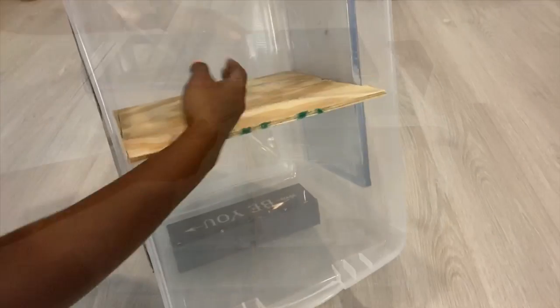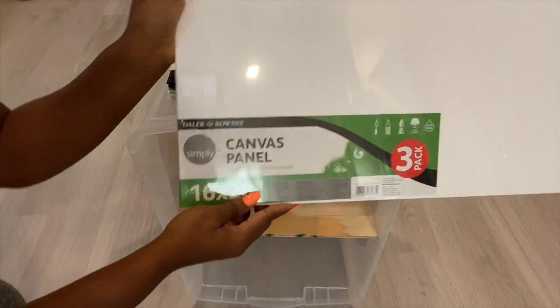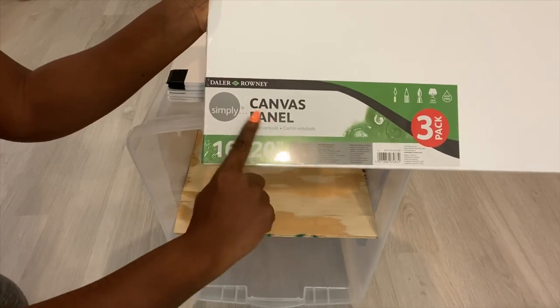This is a sturdy shelf and it can be used for a lot of things. Now the next thing I'm gonna do is give this bin a defined shape. Because I want to use it as a nightstand, I have to cover up the entire sides using canvas panels.